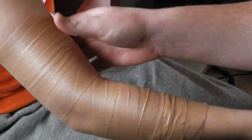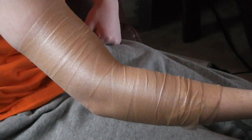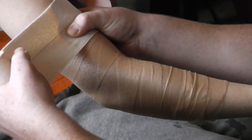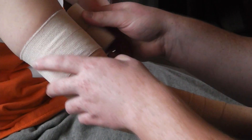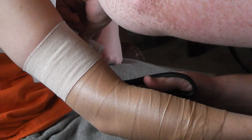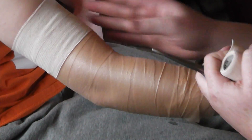And then we're going to use the Elasticon, and we'll start at the top. We want to make sure that we don't get it too tight so that we don't cut off the circulation, so we kind of just want to lay it down. We'll do two strips.